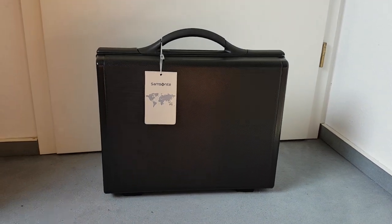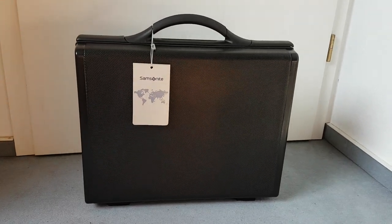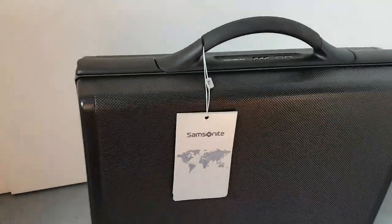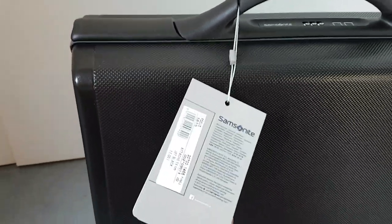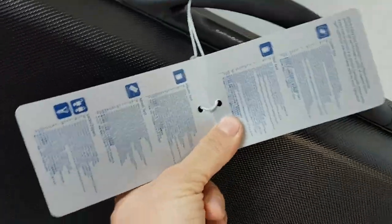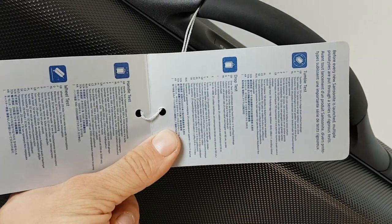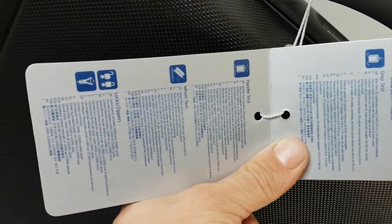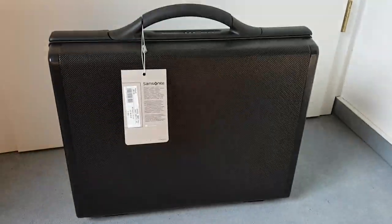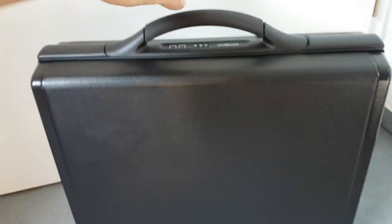Hello and welcome. My name is Belandroma and today I have a Samsonite Focus Attach 14.6. Let's give it a closer look. You can see the features here — handle test, wheel test, drop test — and it has locks and zippers. It looks pretty solid from the outside.